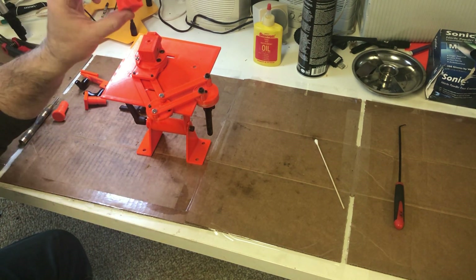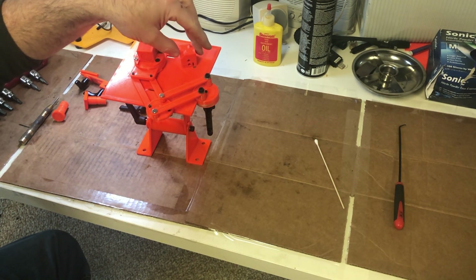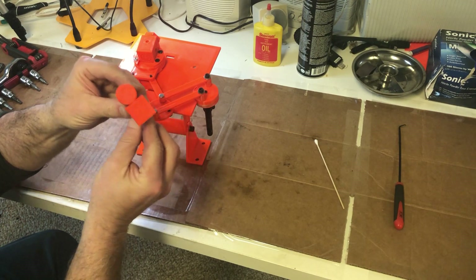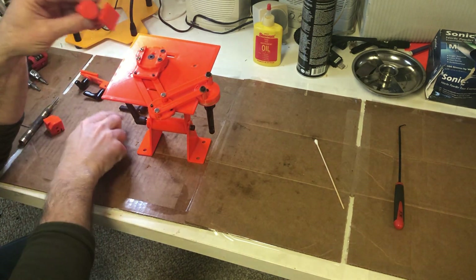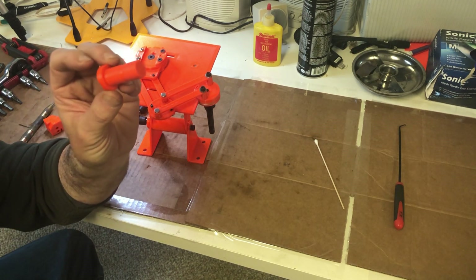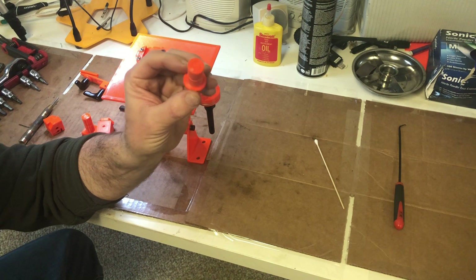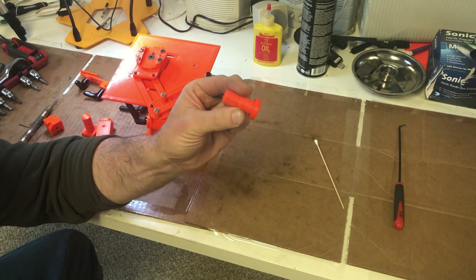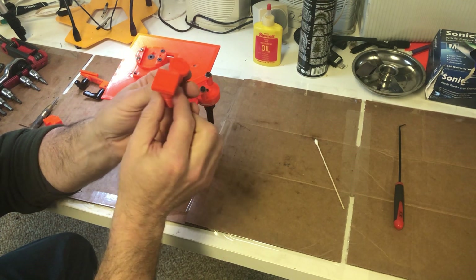Once you set the end mill in, there's a setup block that he already gives you the print for. You lock it down, set the one flute, then flip it around and set the opposite flute just to set the height. The holders come in hex, square, and round — very simple to print. These are printed at 100% infill because when you bore into plastic with a lot of infill it starts crumbling if not solid. Each one of these will be bored to a unique size for the end mills that I have.